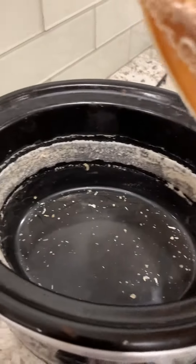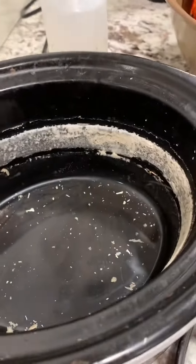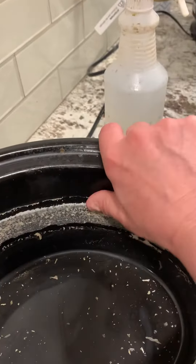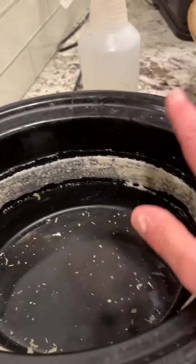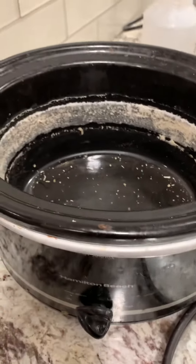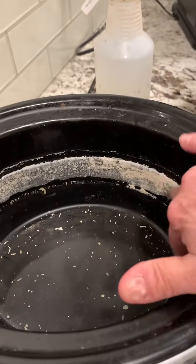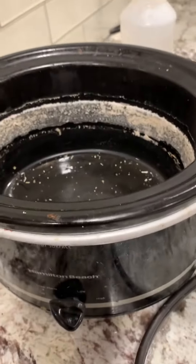One thing to know: if you are going to render beeswax, as with all equipment that has to do with bees, you need to get designated equipment — because you're never going to get this cleaned off of a slow cooker. One really easy thing to do is go to the thrift store and buy an old slow cooker, because that will save all of your good kitchen equipment.